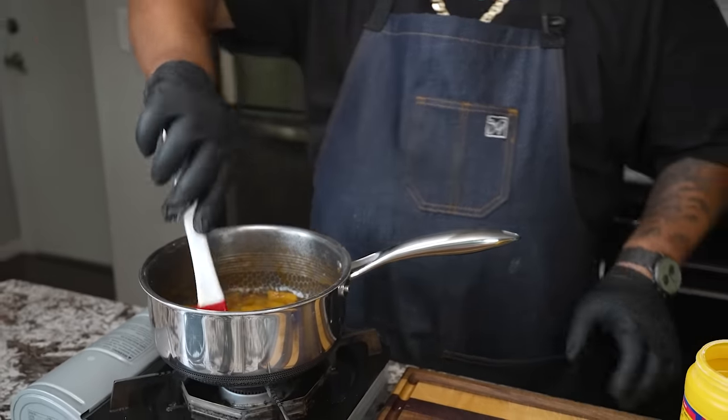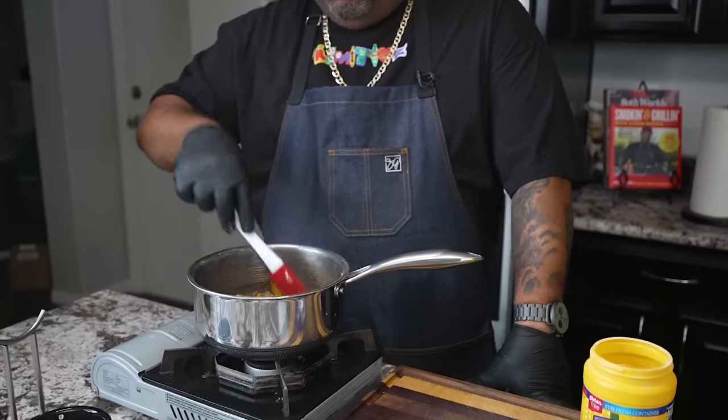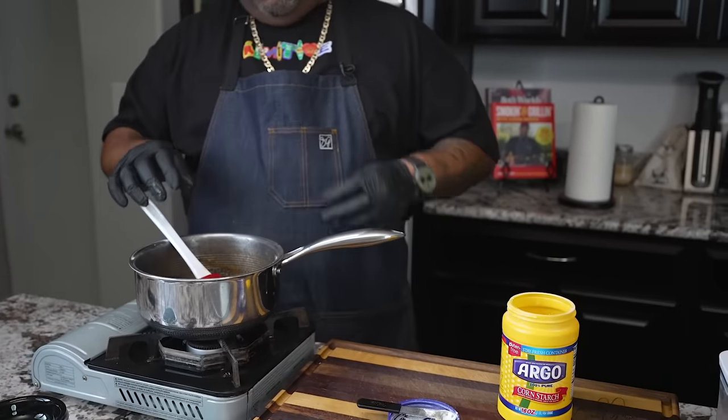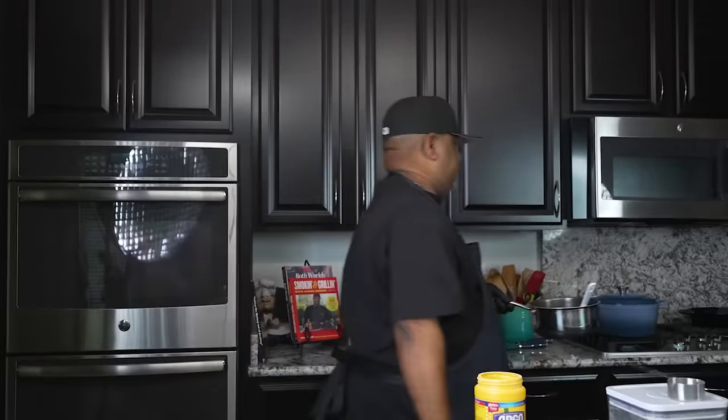I'm going to turn my fire off. It's going to continue to thicken just a little bit more. This is it. Now this is going to have to cool, folks, because you're not going to be able to touch this with your hand and try to roll something up. So I'm going to leave this here and transfer it over to my stove.